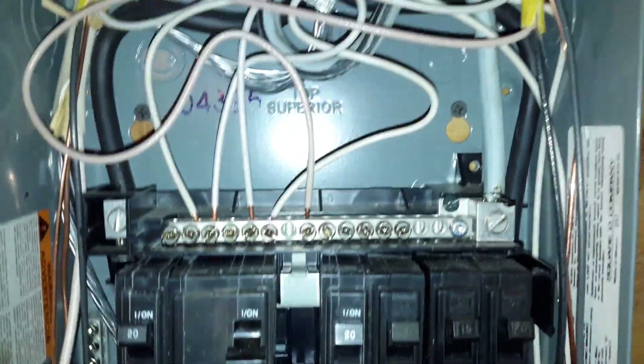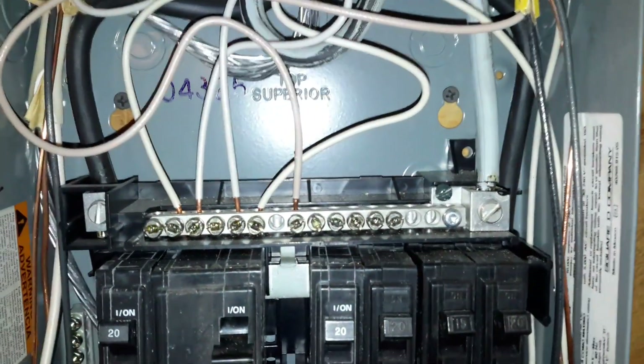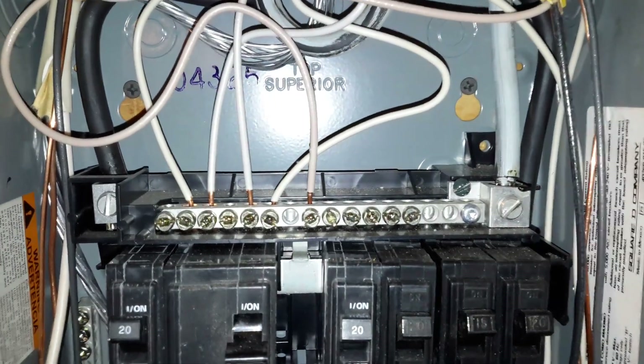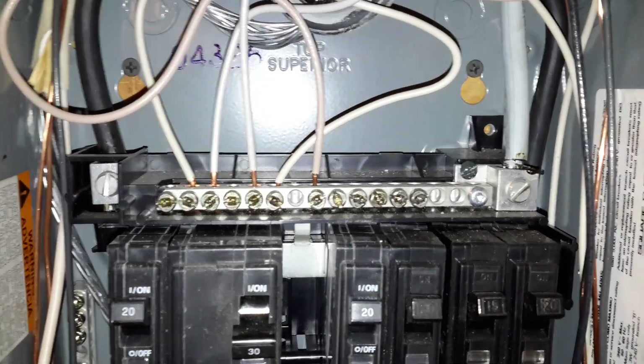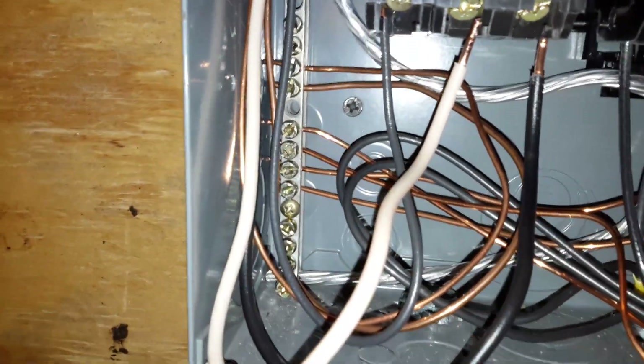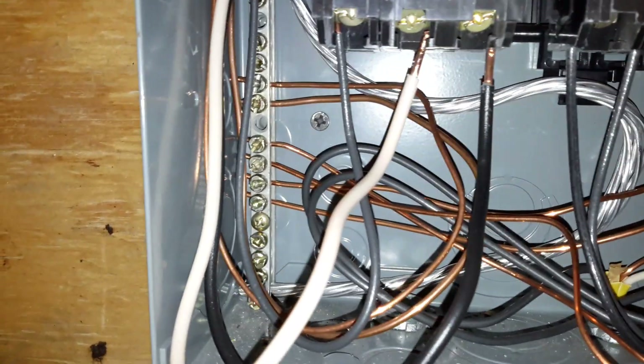I'm sorry, I told you that wrong. In a sub-panel, all your neutrals are separate and get hooked on to the neutral bar, and all your grounds get hooked on to the ground bar. So in a sub-panel, they're separated. Our ground is hooked on the ground bar.